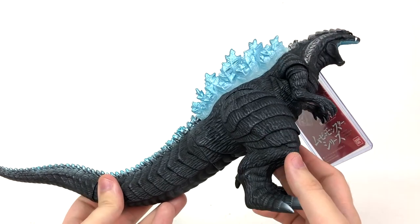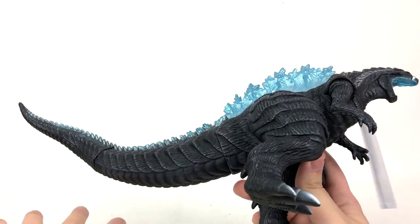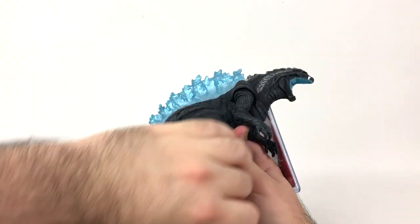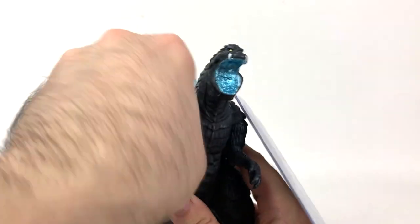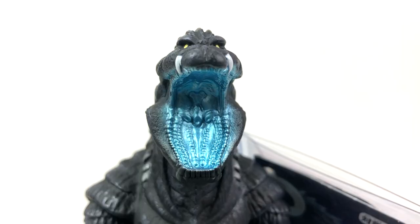Now, this is a Bandai figure, so I'm just going to get this out of the way. Nothing in the tail at either piece. The legs can go all the way around, as can the arms, and that's it. Nothing else — essentially the exact same thing as the original. Solid star. Arms and legs. Wish the tail was articulated, but the original wasn't, so I really wasn't expecting it. The detail on the inside of the mouth is immaculate — all the different rows of teeth, those three oval-looking things at the back of Godzilla's throat, it is all very, very impressive.